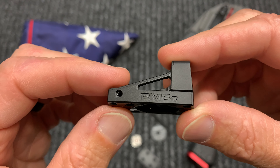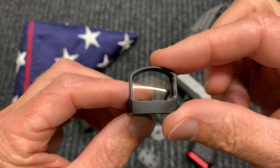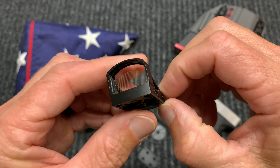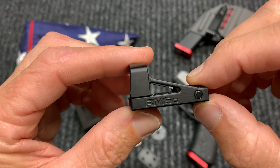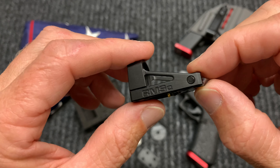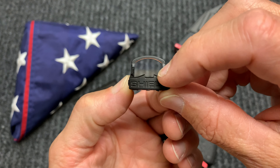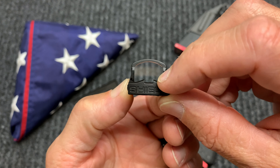Let me give you a little show and tell of the optic, a little close-up. You can see the lens is clear. This little notch here is so you could co-witness with the sights you currently have on your gun.